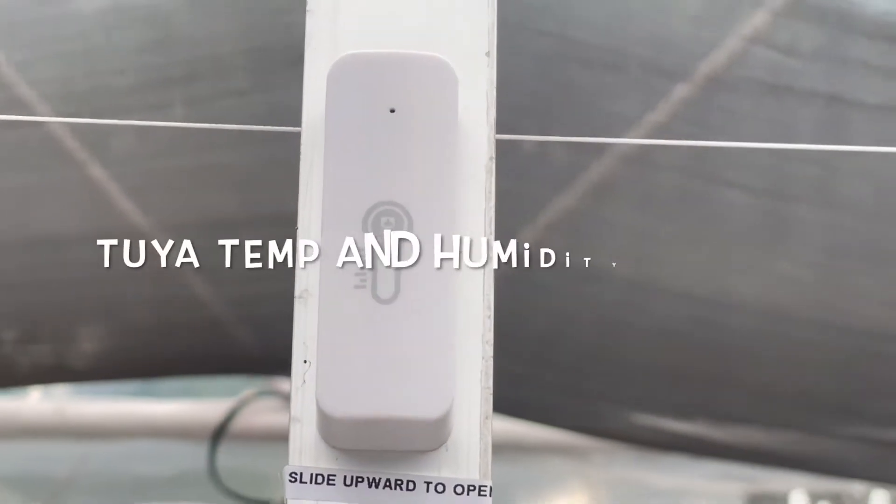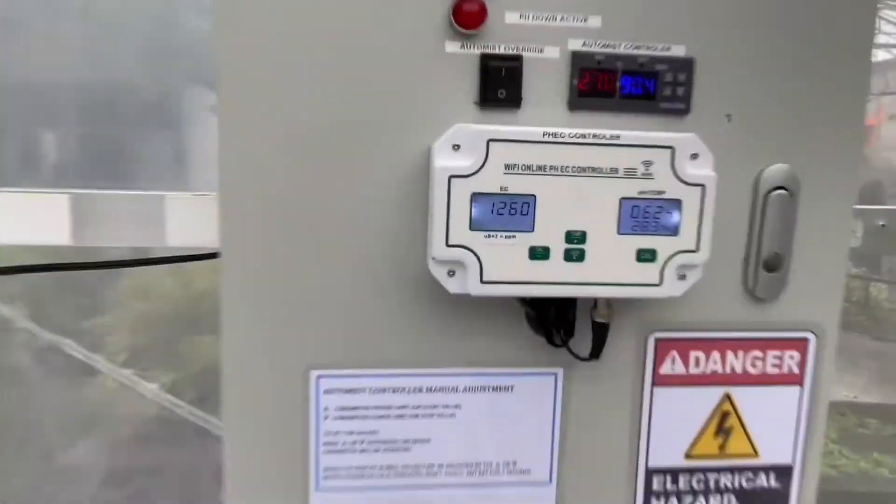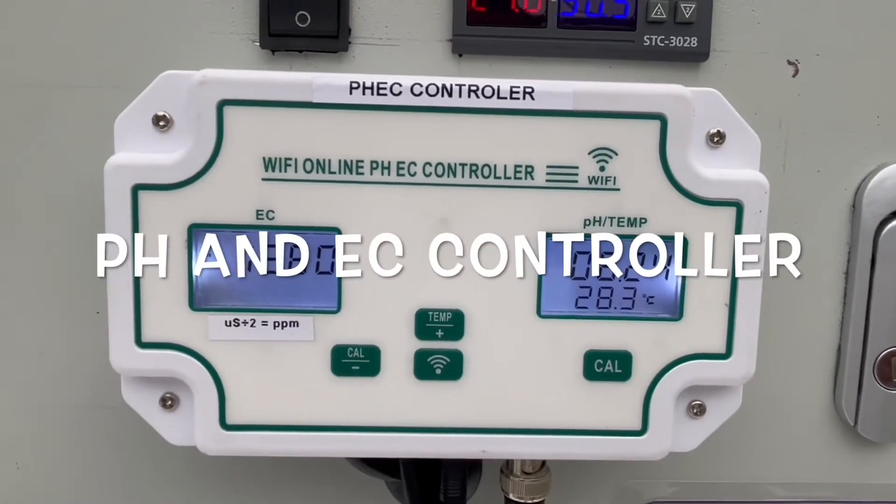Previously, the Tuya temperature and humidity sensor implementation in my greenhouse was shown. For today, I am showing you the PH and electro conductivity, or EC, controller I have just installed.